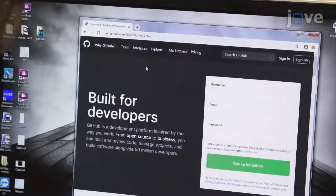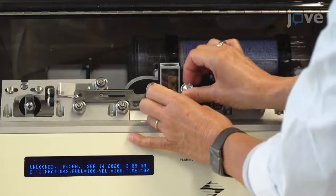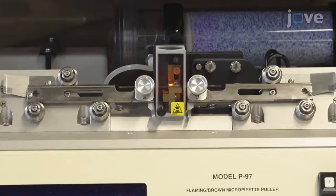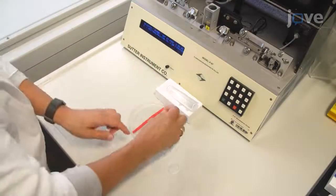Begin by installing the auto-injector software and pulling the micro-injection pipettes from borosilicate glass capillaries with the micropipette puller. Store the pipettes for up to three days protected from dust.